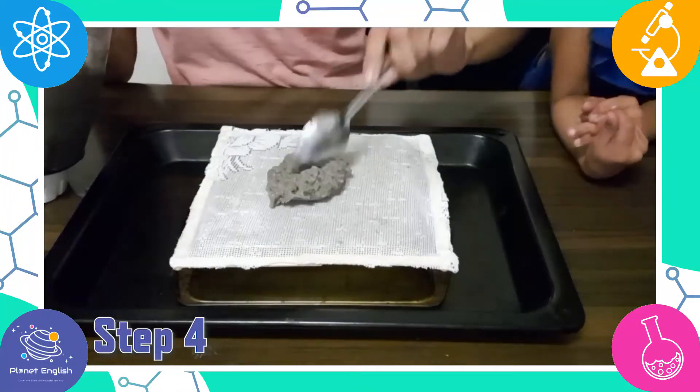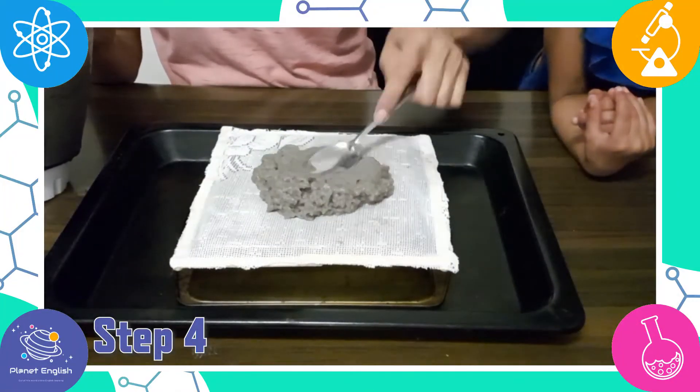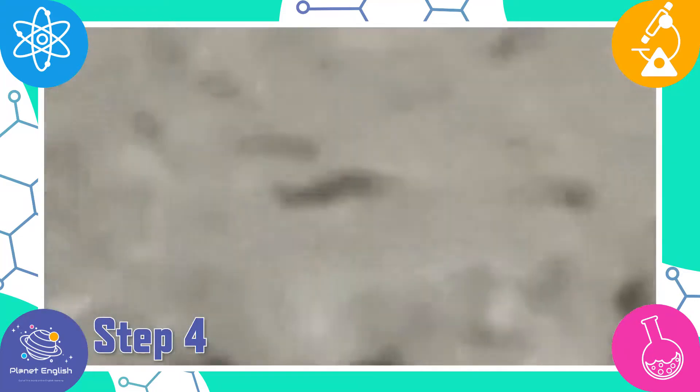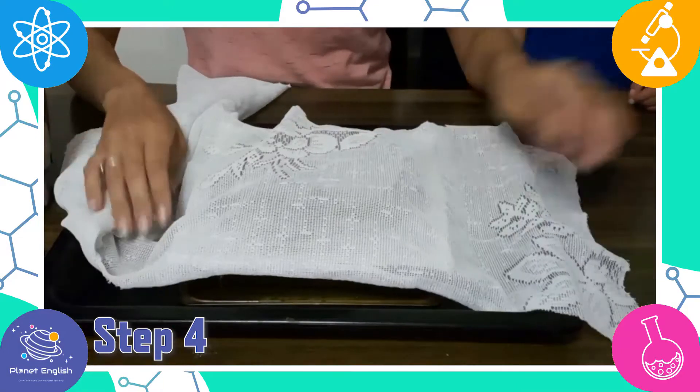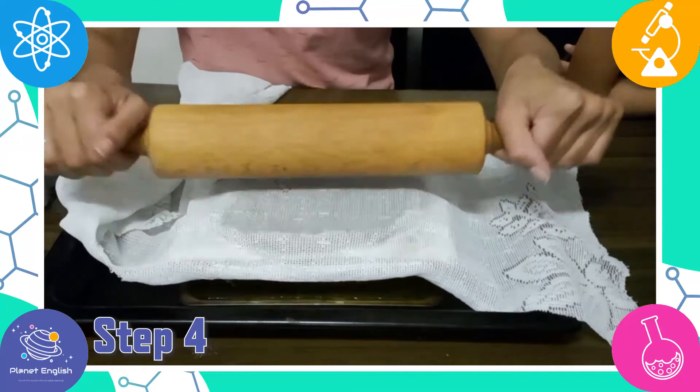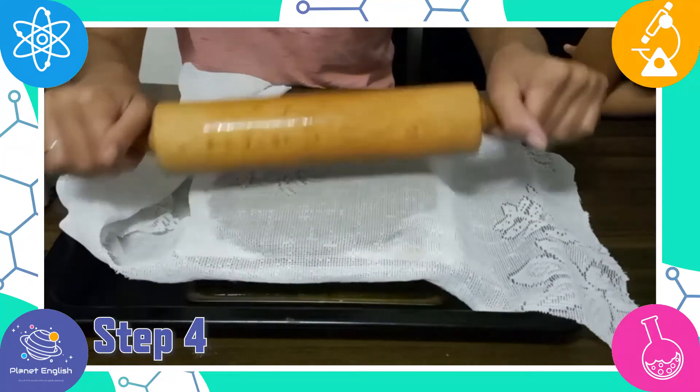Step 4: Place the frame over a large bowl or baking tray. Pour the pulp over the frame and use the rolling pin to spread the pulp evenly across the frame. You can use a second piece of fabric to keep the paper from sticking to your rolling pin.